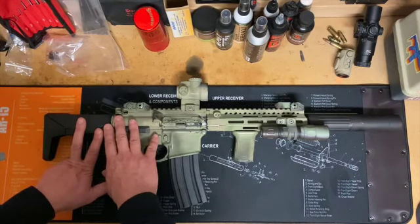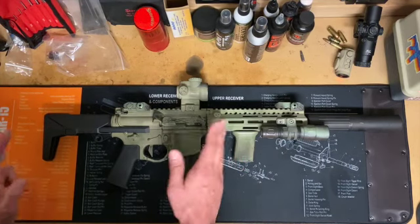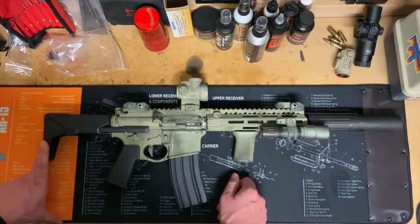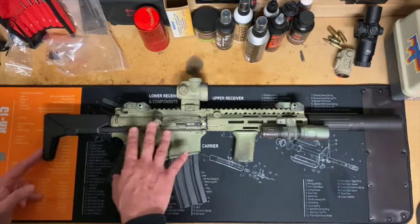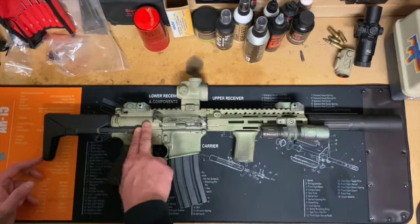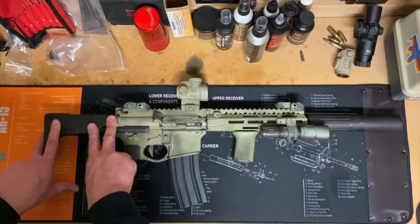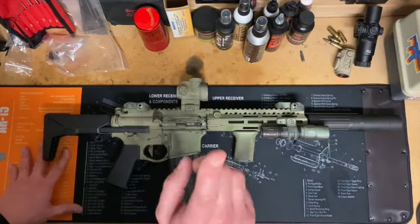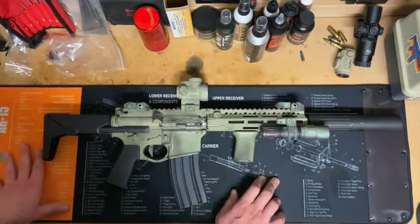I tried my really old supply of 208 grain subsonic ammo. With the Maxim Defense PDW stock on here, that did not work — it would not cycle the action. Something about the buffer and spring. But with this particular stock, it cycled that same ammo just fine. So that was one problem solved — that was a big hurdle.